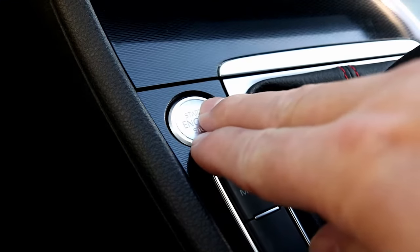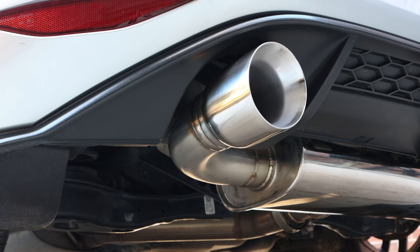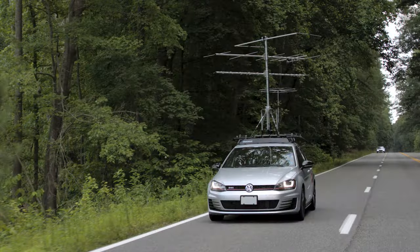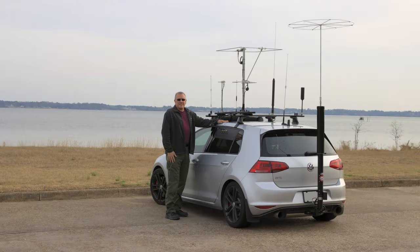I don't think anybody's mounting antennas quite like this, especially not on a GTI. Welcome back and thanks for being here. My name is Scott and I'm going to do something a little unusual, as if what I have going on here is not already unusual enough. I already have plenty of vertical antennas on the car, but I'm working on a new tower solution for my Yagis.